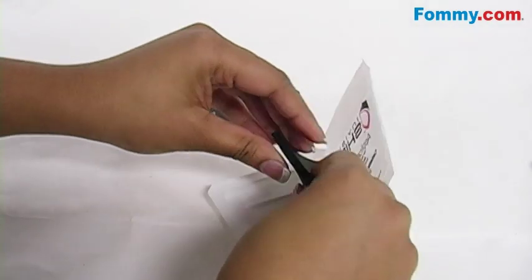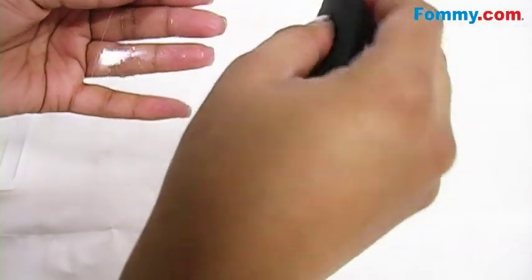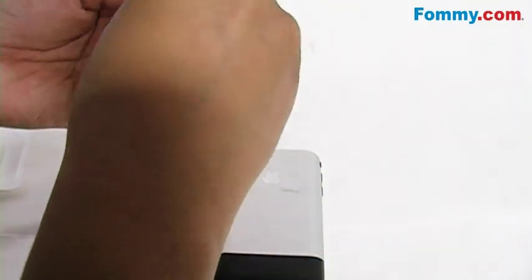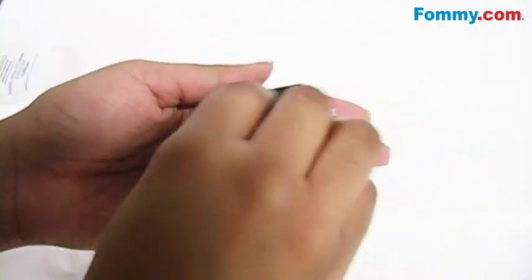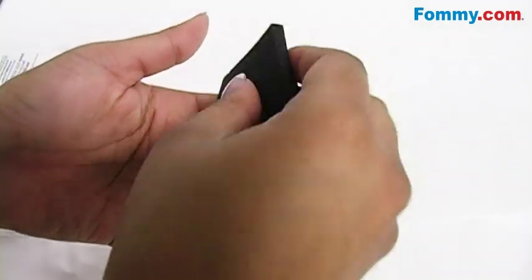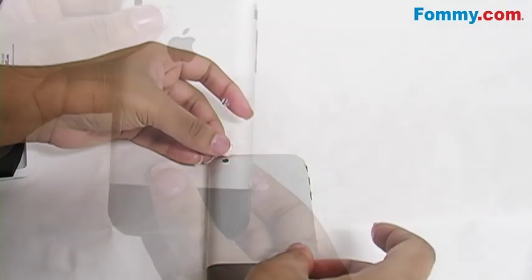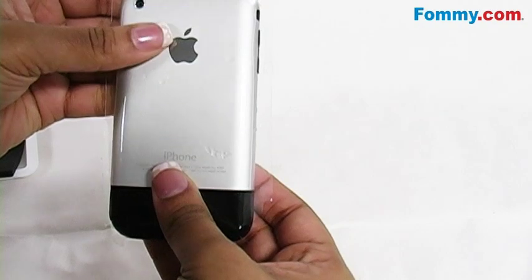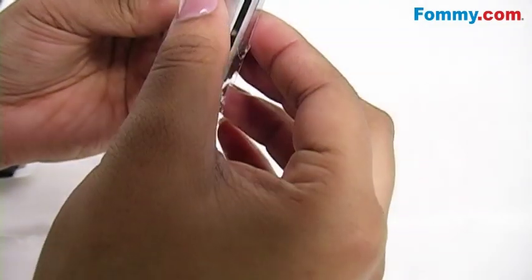Remove the Invisible Shield from its backing and sponge the back side of the shield to wet it. Make sure that your fingers stay moist so that the Invisible Shield doesn't stick to your fingers during installation. Align the Invisible Shield to your device, making sure that all ports and buttons will be functional after you've applied the Invisible Shield.